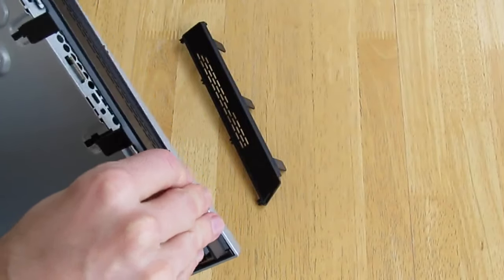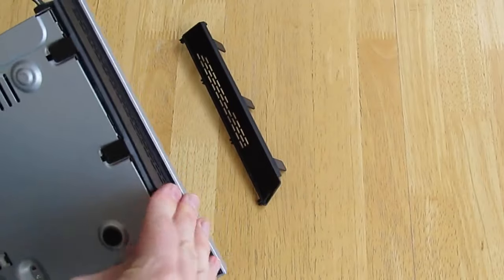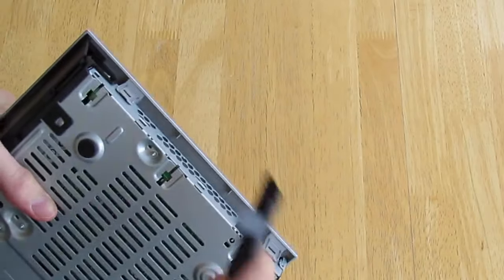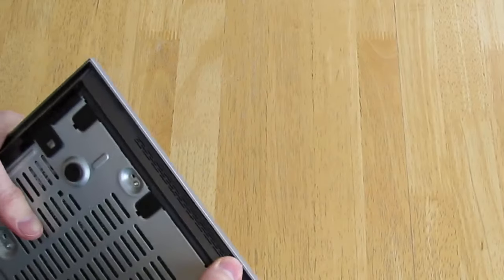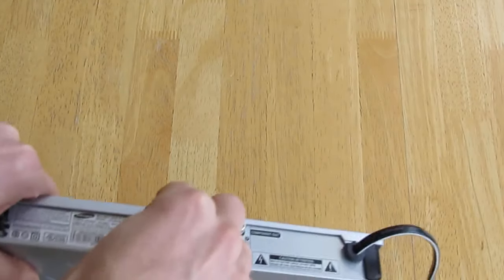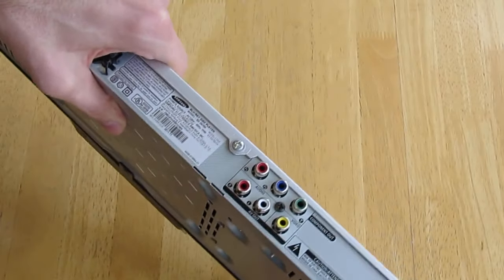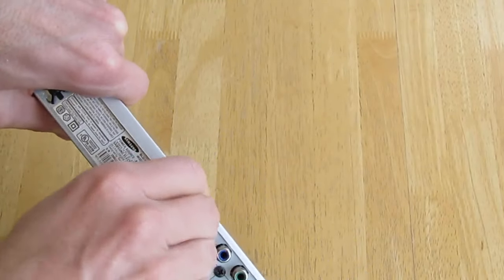On further research, I found that the entire front cover assembly, according to searspartsdirect.com, is part number AK96-01531A. They sell it for about $100, which is about what Samsung wanted to fix the player, but I also found it other places for under $70, so perhaps a complete repair could be made for $70. But since we never used the buttons on the front anyway, we're perfectly happy to just use the remote control, and that's good enough for us.